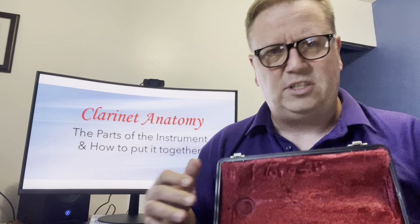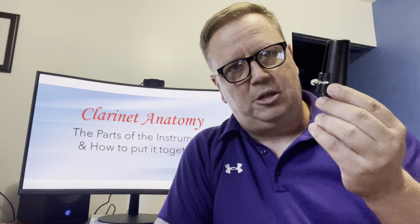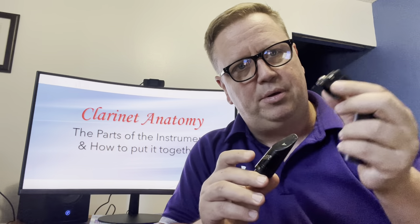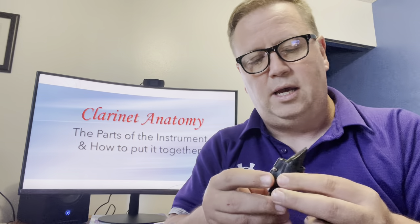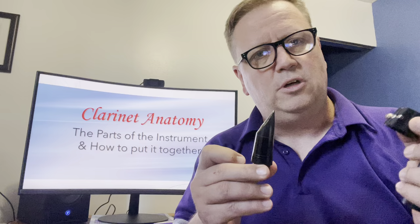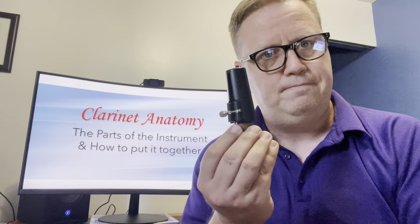I'll hold the parts up to the camera one at a time. We'll start with the top of the clarinet — this is the mouthpiece. This is the mouthpiece cap; we'll talk about its function later. This is the ligature, a little clamp that comes with your clarinet. Mine's a fancy one called a Ravner — I spent 30 bucks on it. Yours probably looks like a little metal clamp that goes around the mouthpiece. The ligature holds the reed on, and I'll explain what the reed is in a minute.